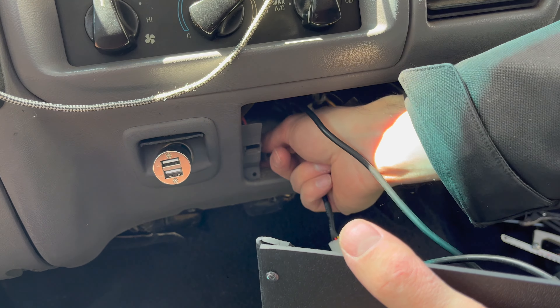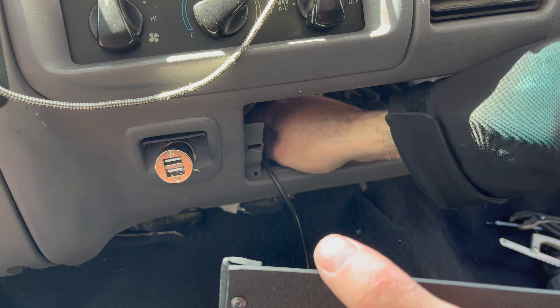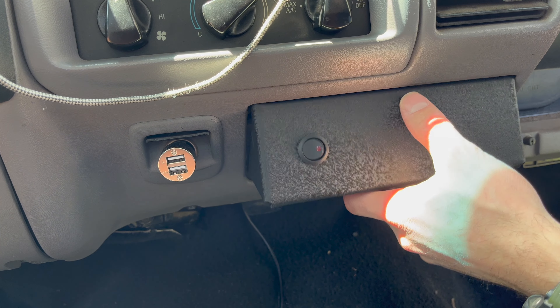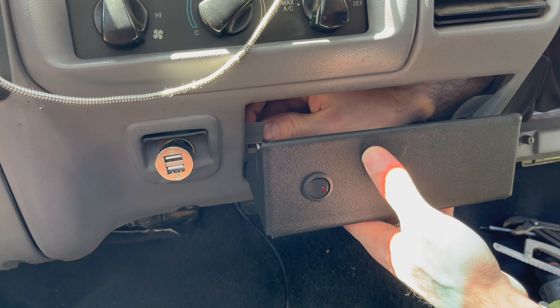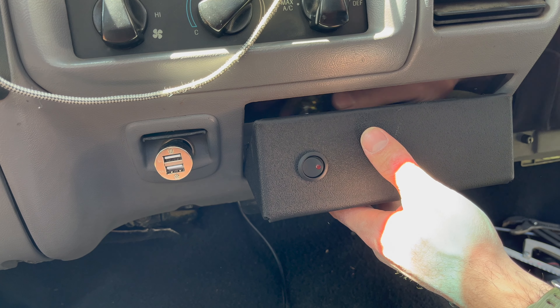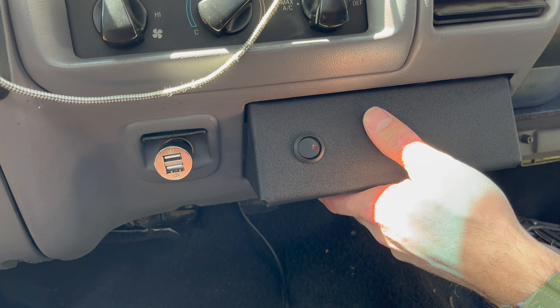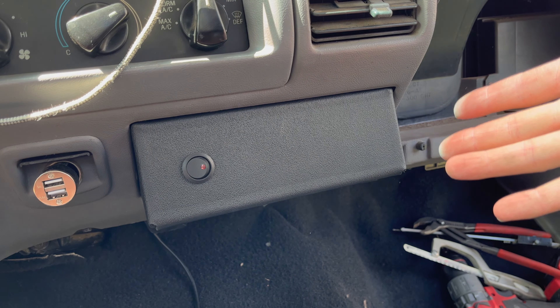Time to put our media hub in. I'll take my pliers, thread the hub through, and it pops out down below the dash. Then line it up. Your media hub kit comes with screws — feed them through the back side; they'll be loose in those square holes. Get them started, then using a small screwdriver, reach behind through the glove box and tighten them down. Get both screws started, then tighten each side. And that's it — that's how you install the media hub. See ya!